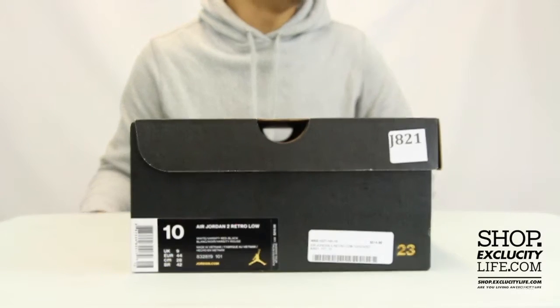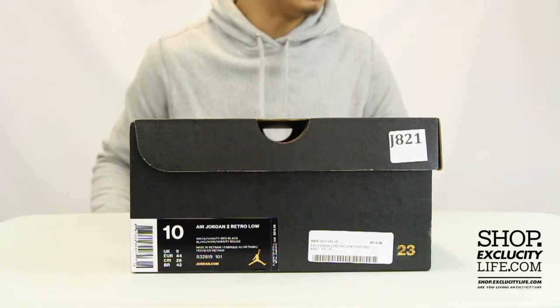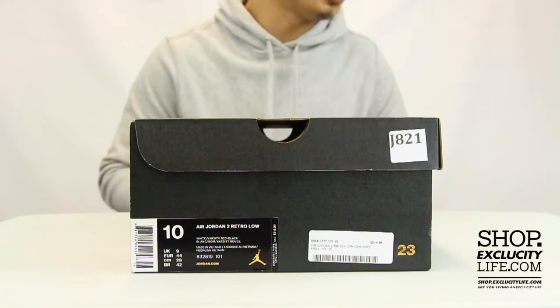What up y'all? Texas City coming to you with another unboxing video. We got the Air Jordan II Lows in the original Chicago colorway.